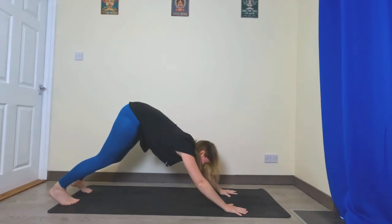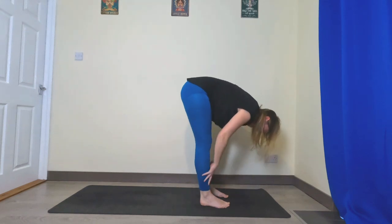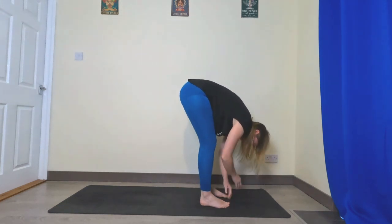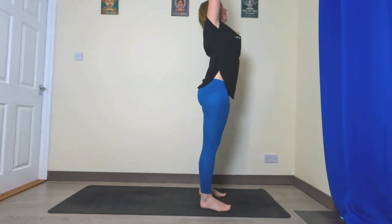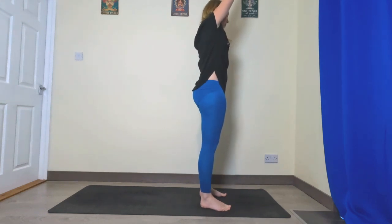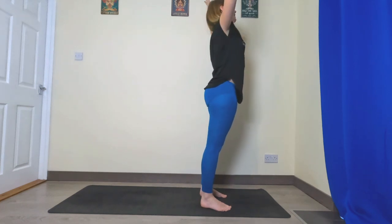Bend the knees, look to the top of the mat, big step, little steps, or hop — forward fold. Inhale halfway lift, exhale fold. Inhale sweep the hands all the way up. This time exhale cactus the arms, look up. Inhale reach up, lengthen your spine, exhale cactus — like a back bend — inhale up.